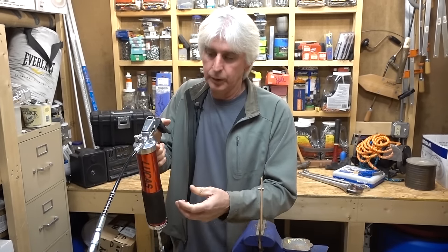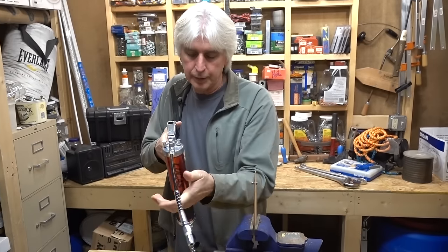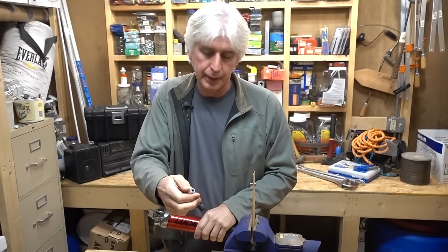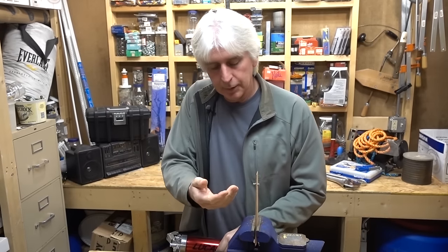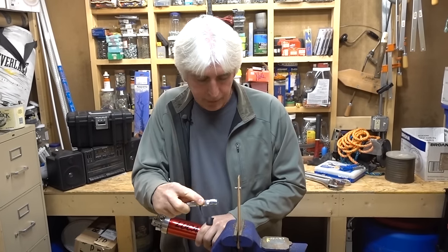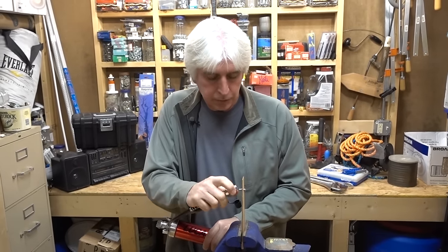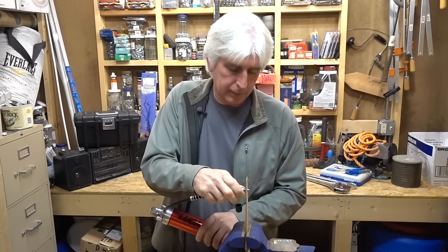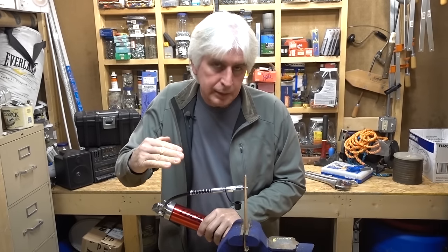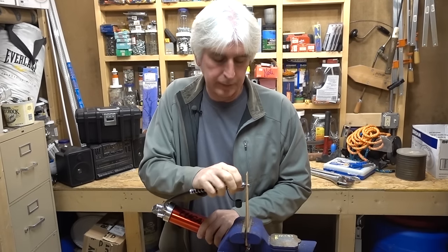I like this grease gun because you can do it one-handed and you could hold it on there if you needed to, but there's no sense in it — it will stay on there if you crank that thing down. A lot of times you can't get grease to go into the fitting because it's not on there tight and it's real wobbly. But once you tighten it down, it's on there tight, there's not much room, and that grease is going to be more likely to get forced into that greaser.